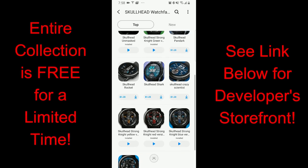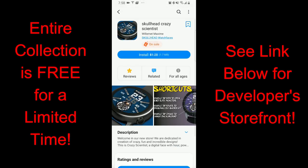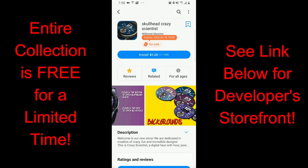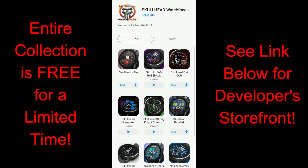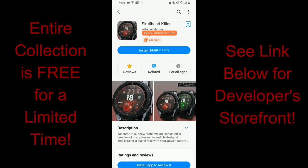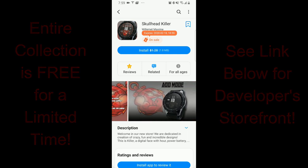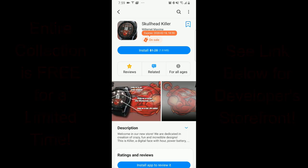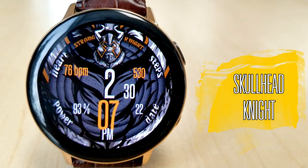This is actually the same developer that creates those fun comic book style faces under the Armorica banner, so now he's stretching his creative legs to offer another line of fun faces with a variety of cool comic book style characters. There are 13 available to download, but I'm going to show you just a couple of my top picks and then include the direct link to his storefront below so you can check out the entire lineup. Alright, let's go have a closer look at some of the faces you can now get for free.